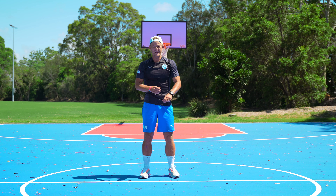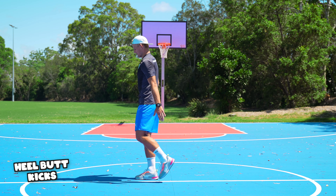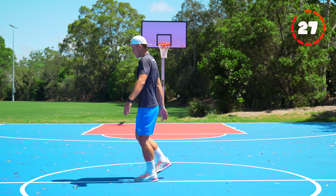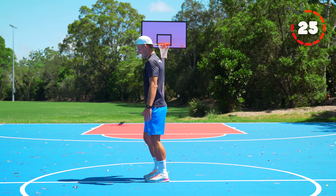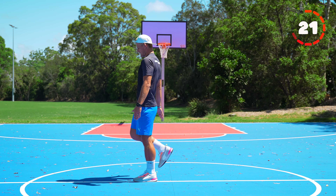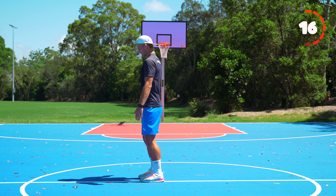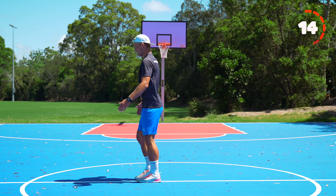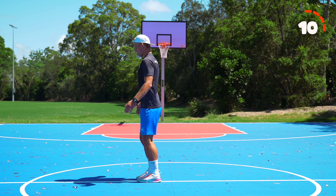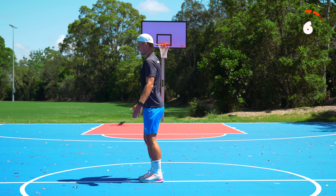Next one we're going to do heel butt kicks. For this one just going to bring your heel up to touch your butt and bring it back down and switch feet. Try and stay upright. You should feel a good stretch in your quadricep muscles. Try and stay balanced, touching your heel to your butt.